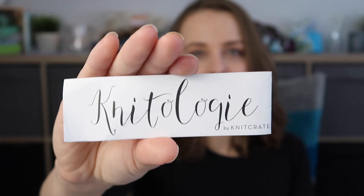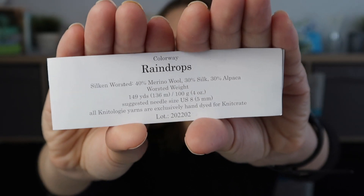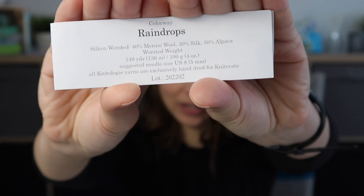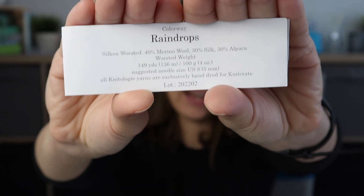The yarn I used I received from print boxes, and I'll tell you straight away that if you want a subscription I would recommend this one. This yarn is Knitology. The box I'm getting is now the Knitcrate membership. On screen you see the colorway which is Raindrops, and it's an interesting blend: 40% merino, 30% silk, and 30% alpaca.